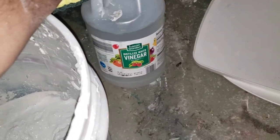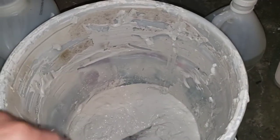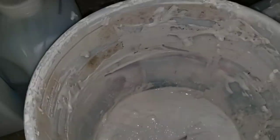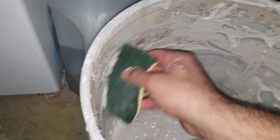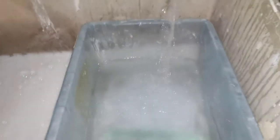Here is the distilled vinegar. I will make a 50% solution — 50% water and 50% vinegar, so a one-to-one ratio. One part water, one part vinegar. I'm adding the water now.